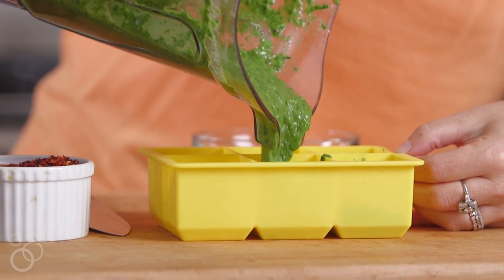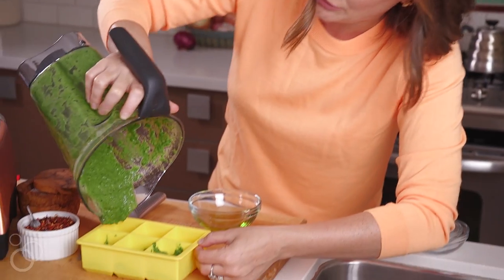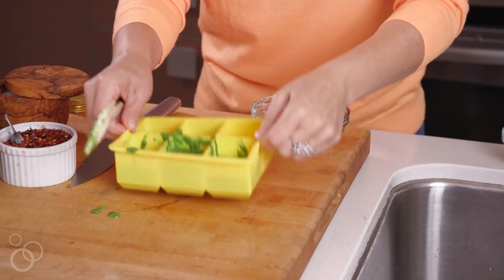This goes right into the freezer — no need to cover it. Tonight when I make pasta or fish, we'll just pop one in and it's good to go. It's literally magic sauce — you guys are going to be obsessed. It's one of the most popular recipes on my website ever.